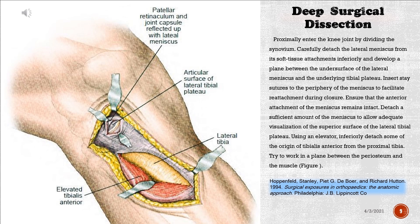Optionally enter the knee joint by dividing the synovium. Carefully detach the lateral meniscus from its soft tissue attachments inferiorly and develop a plane between the undersurface of the lateral meniscus and the underlying tibial plateau. Insert stay sutures to the periphery of the meniscus to facilitate reattachment during closure. Ensure that the anterior attachment of the meniscus remains intact. Detach a sufficient amount of the meniscus to allow adequate visualization of the superior surface of the lateral tibial plateau. Using an elevator, inferiorly detach some of the origin of tibialis anterior from the proximal tibia, working in a plane between the periosteum and the muscle.